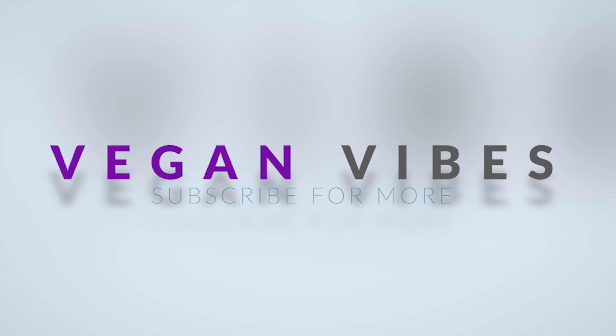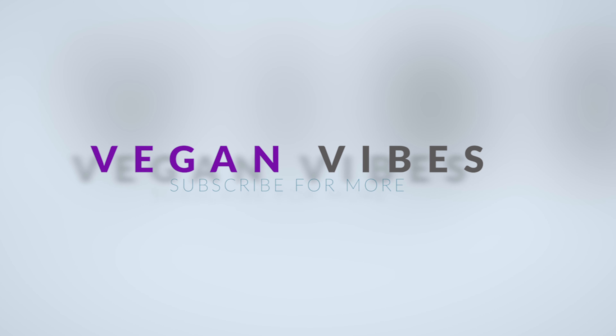Hey everybody! Welcome to another episode of More with Eve Mondays. It's your girl Eve, we back at it again here on Vegan Vibes, and boy do I have a sweet treat for you today. I cannot wait to show y'all, so stay tuned and check me out.